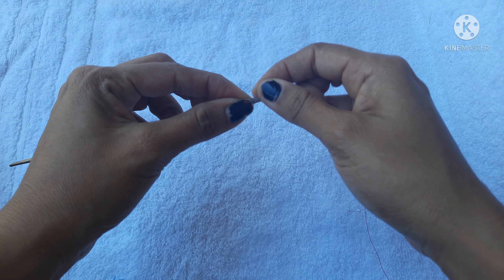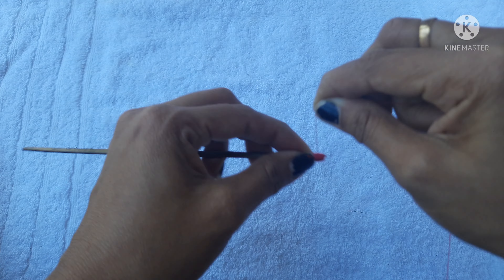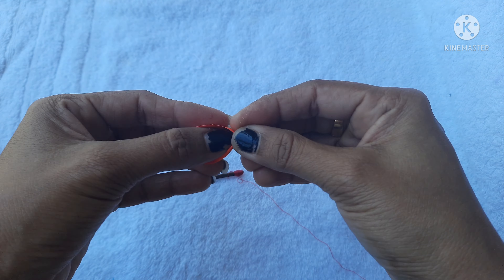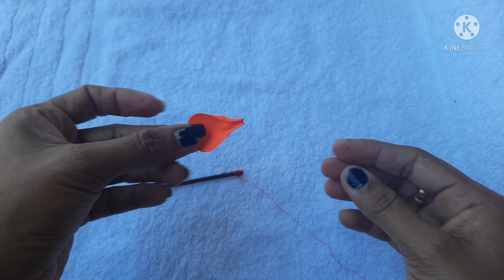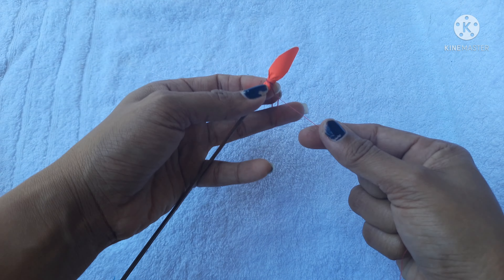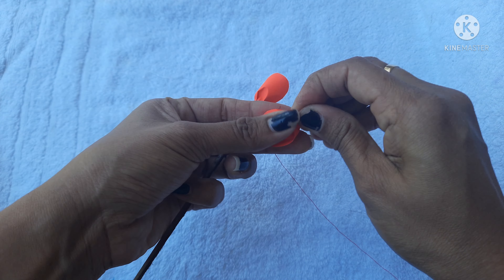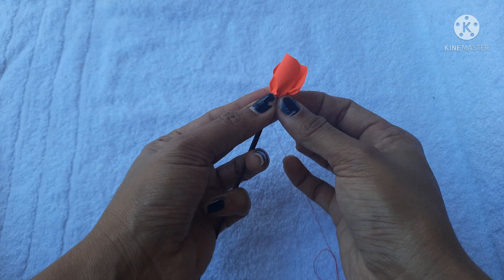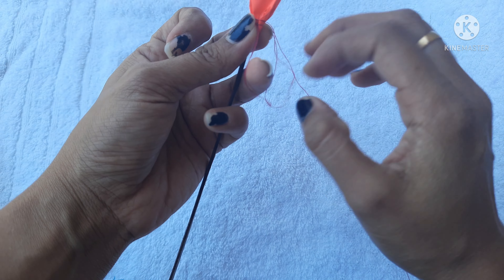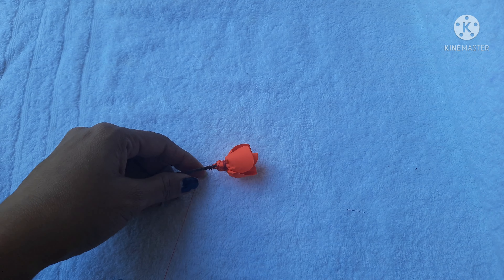Put it in a bowl and press it in the bowl. Now we are going to do the same with the paper. We are going to cut the two papers and cut all the petals. We are going to cut the small paper.